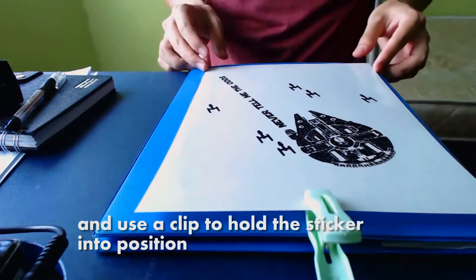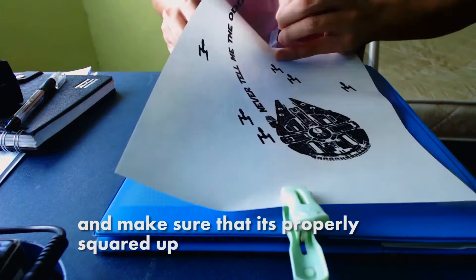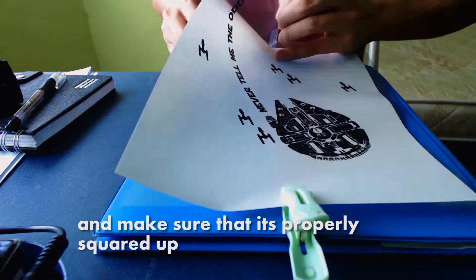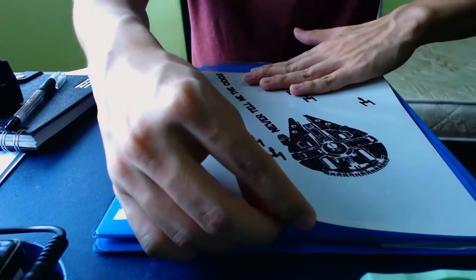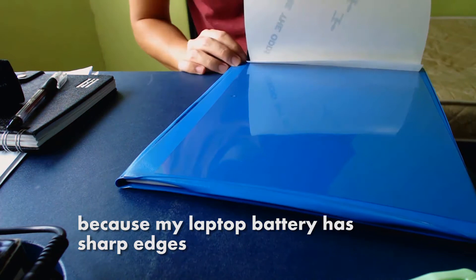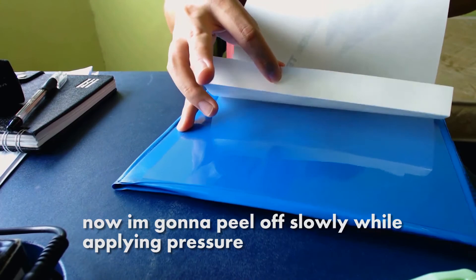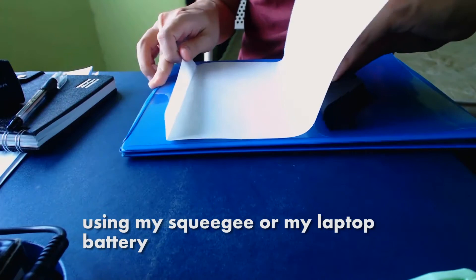Next, I'll position it correctly, square it up, and use a clip to hold the sticker into position. Open a corner of the sticker so that it can stick one part — make sure that it's properly squared up. Alright, stick the sticker into place. Now I'm using a squeegee — I'm using a laptop battery because my laptop battery has sharp edges. Now I'm going to peel off the sticker slowly while applying pressure using my squeegee or my laptop battery. This will prevent bubbles from being trapped inside the sticker.